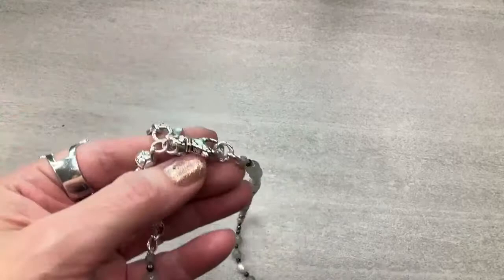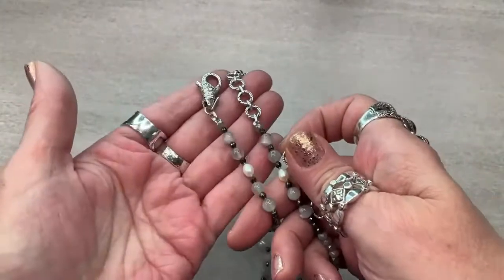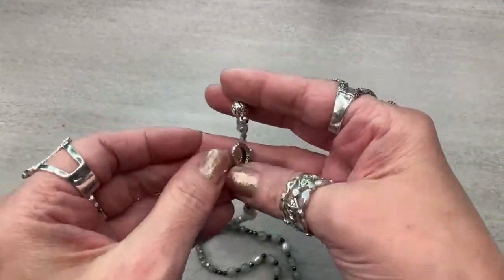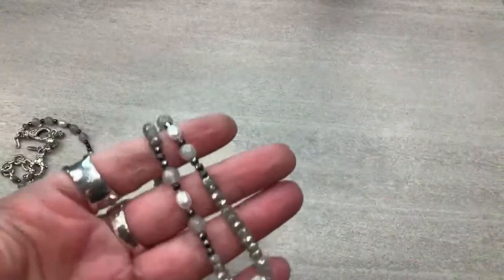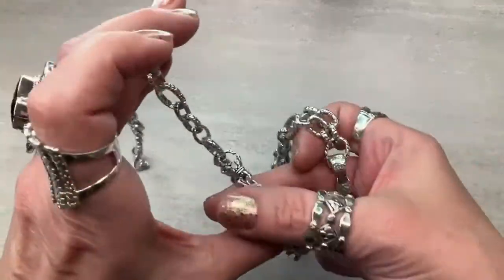The labradorite necklace is 28 inches plus a one-and-a-half-inch extender. I did this with my Bali findings and it's absolutely beautiful. There's something about this length — we need more 28s and 30s in our life. That is the layered look I had. It's 58 carats of gemstones total. The gray moonstone pendant — you can hook this necklace in anywhere you want, hooking the pendant right in.